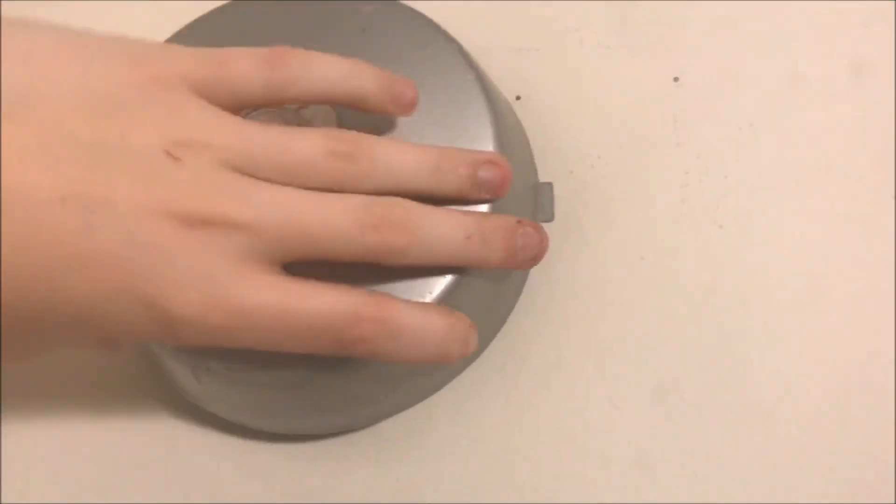That is my little demonstration of my new bell. I hope you guys liked it. Thanks for watching, and as always, have a wonderful day.